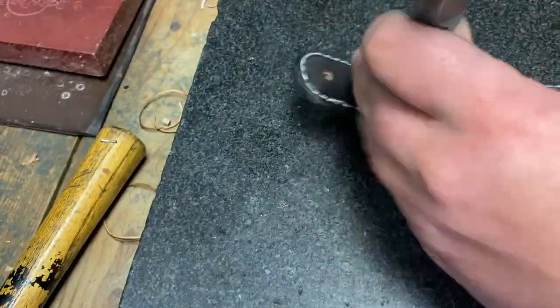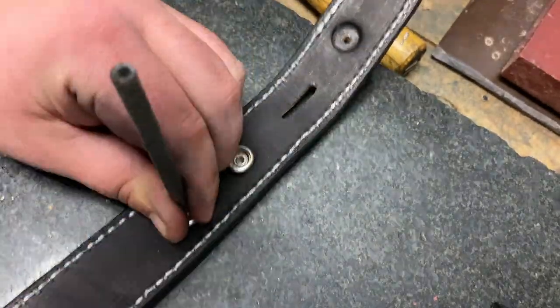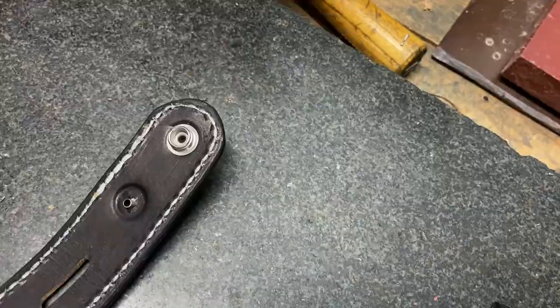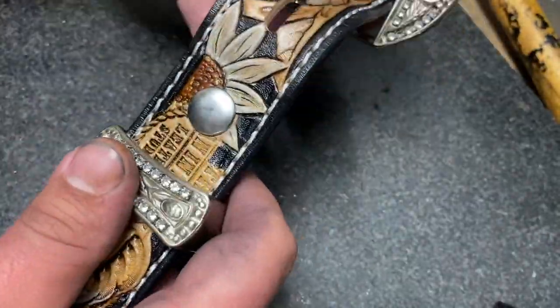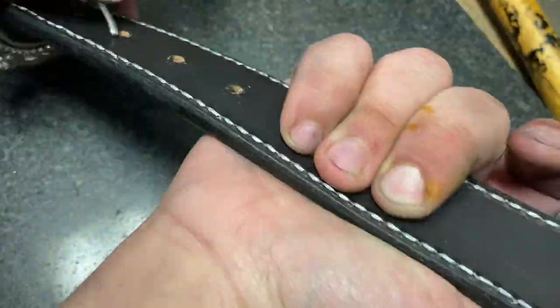The next step is one of my favorite tricks I learned — we smash down where the snaps go. This allows us to have as much thickness in the leather as possible while still making sure those snaps reach all the way through without having to use Chicago screws. Then you fold it over, throw your keeper on, put the buckle on, and you're ready to roll.